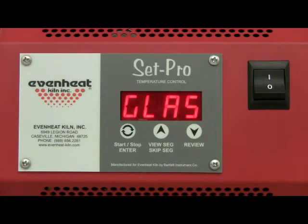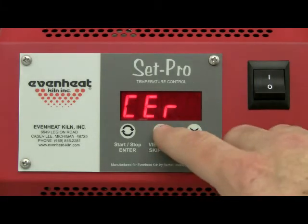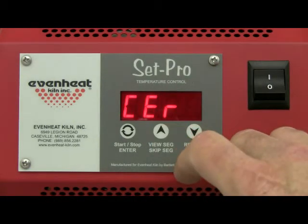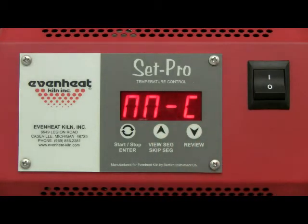Press the up arrow to cycle through the programming modes until MC is displayed. MC represents the Metal Clay Express mode programming process and that's exactly what you want. The modes cycle through Glass, Ceramic, Custom, and Metal Clay. Press the Enter key to store your choice.